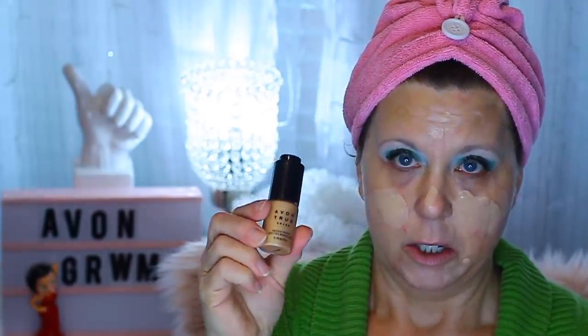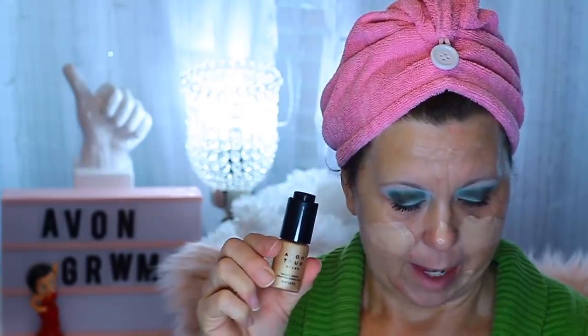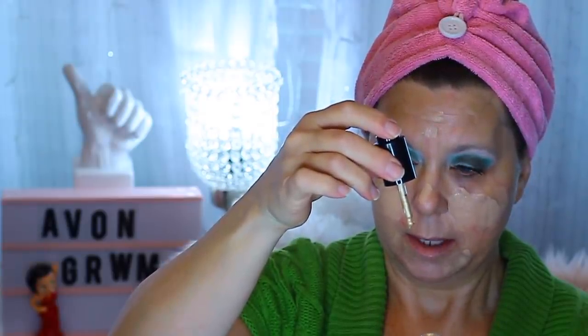It's this little Dazzled Drops. My friend Annie is an Avon rep, and all these products will be linked in the description below. You can use this as just a highlighter on the top of your cheeks, or as an all-over glow. It's in a dropper form, so I'm just going to put a little drop here and there around my cheek and blend it in with my foundation — just doing some all-over glow.